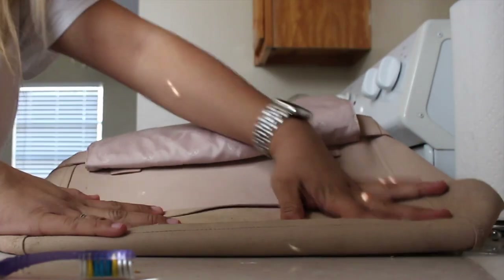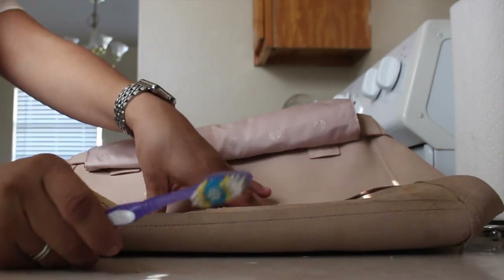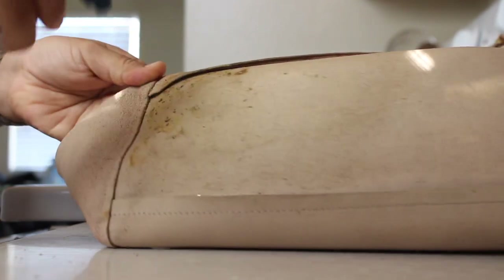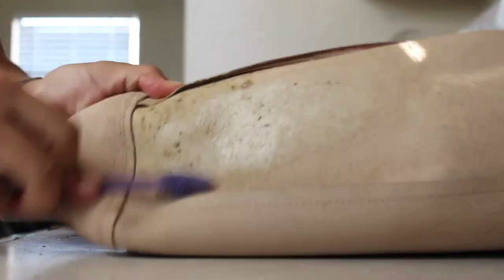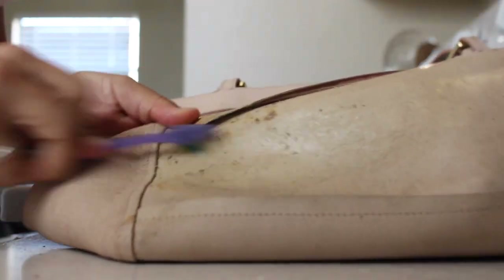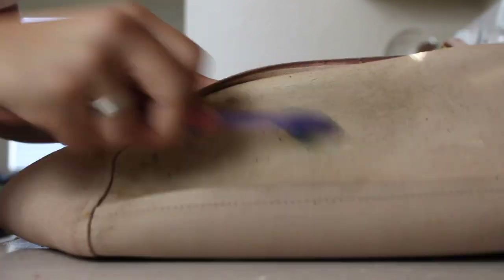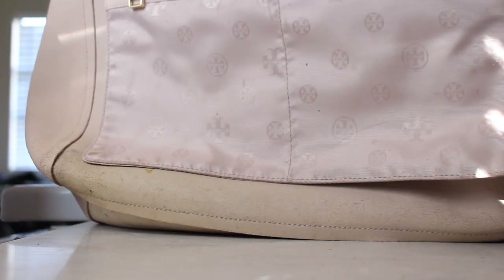I'm trying to flatten it as much as possible. It was kind of hard to take pictures of everything but you're watching it in the video so I think it should be fine. I really don't care if it damages it somewhat inside as long as it looks the color it's supposed to. Next thing I'm going to do is go ahead and spray all these stains with good old Shout.